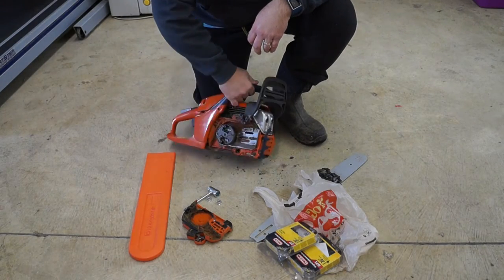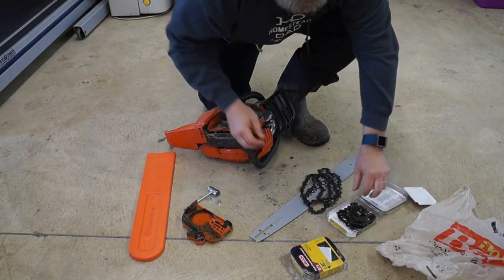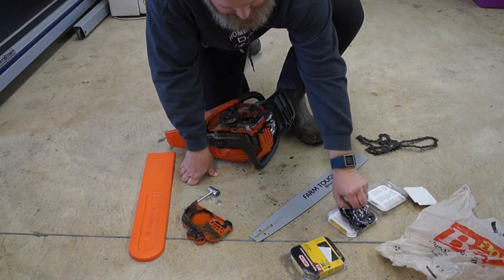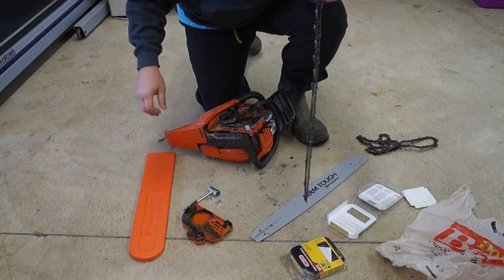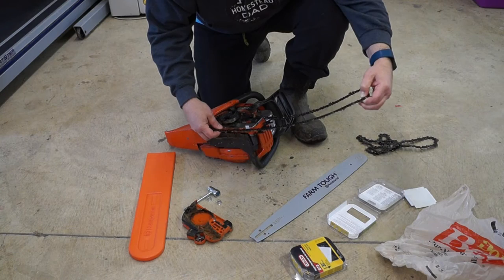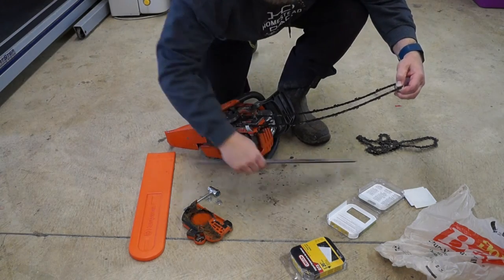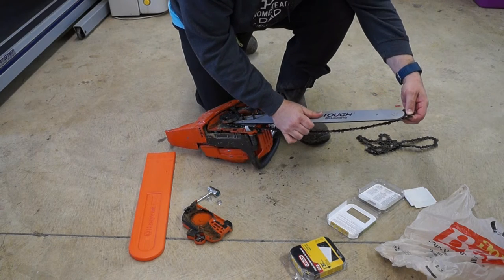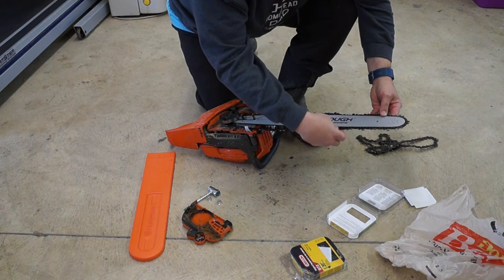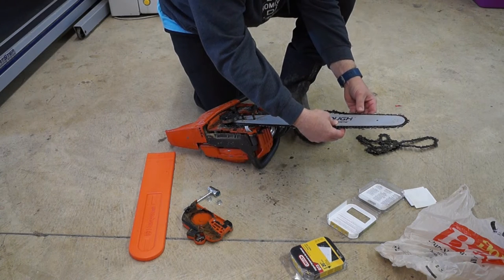Let's see if we can get the new chain put back on here. To put this on, we just reverse the process we did before. The chain comes out and a lot of times they're kind of twisted up like this. You put this around here — there are some dogs here so that when this turns the chain turns. Then you put the bar on here.